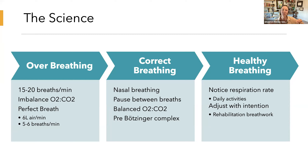Healthy breathing also involves taking pauses between breaths. That's really important because we have this brain sensor called the pre-Bötzinger complex, which helps us control the inhale and the exhale — it controls the rhythm of our breathing. These pauses are not always present in our normal breathing, which can lead to over-breathing.